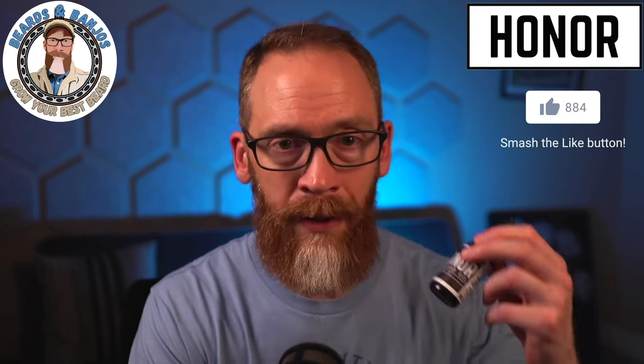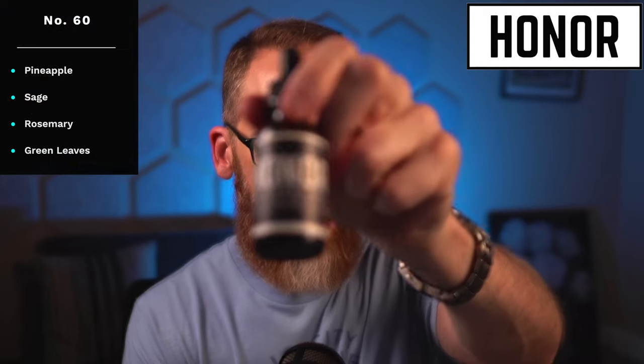This Number 60 scent is brand new, and I'm going to tell you what's in it. As soon as I say the word 'pineapple' you might think sweet and candy-like — but that's not what this is. It's more on the green side, pretty authentic smelling. It's pineapple, sage, rosemary, and green leaves. I've had this type of scent before — one was a peach, another was an apple — and they smell super authentic, like you're in the fields or orchards. With this one, imagine a cardboard box full of slightly green pineapples — stick your head in and that's what it smells like.